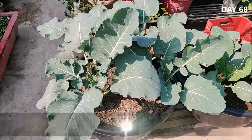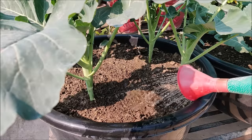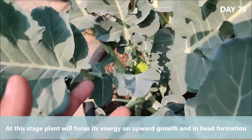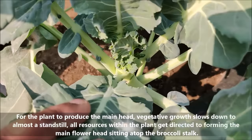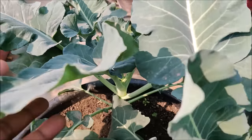Check soil moisture regularly and water your plants whenever the soil feels dry to touch. The water should be poured on the roots of the plant and not on the heads, as it can encourage rot. At this stage, the plant will focus its energy on upward growth and head formation. For the plant to produce the main head, vegetative growth slows down to almost a standstill. All resources within the plant get directed to forming the main flower head sitting atop the broccoli stalk.